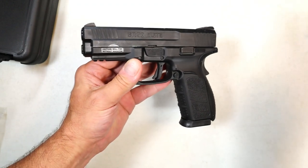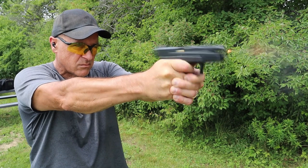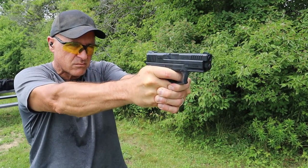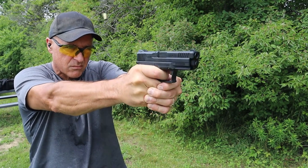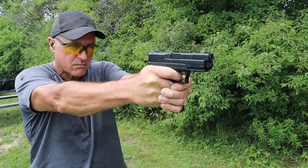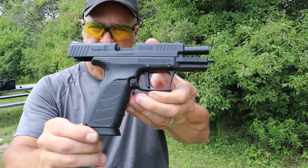This is the bare bones model. It is becoming more and more popular as time goes by — I think the price they're asking for it is the driving factor. Although it functions really nice; I took it to the range and had no issues with it whatsoever.